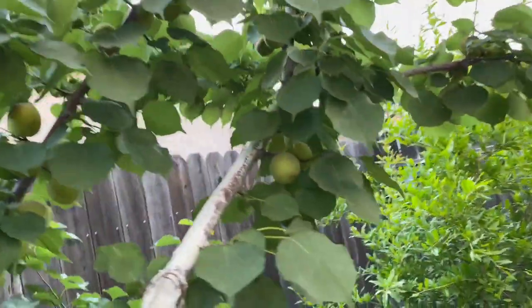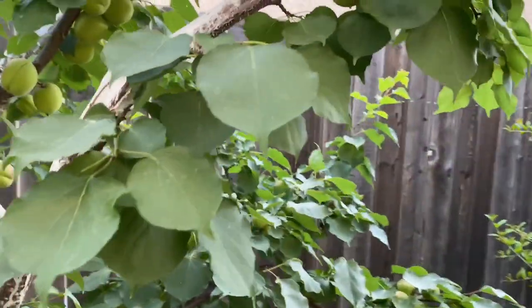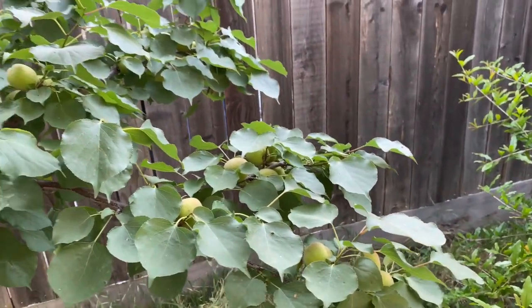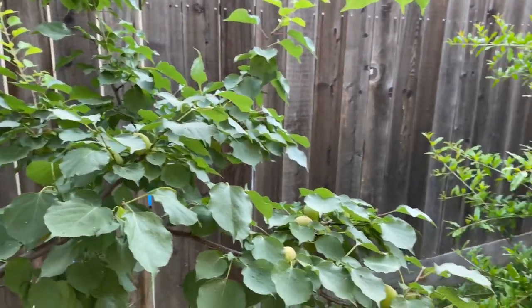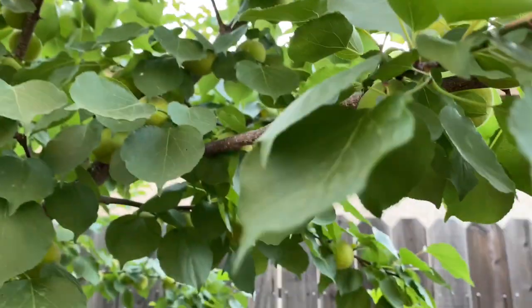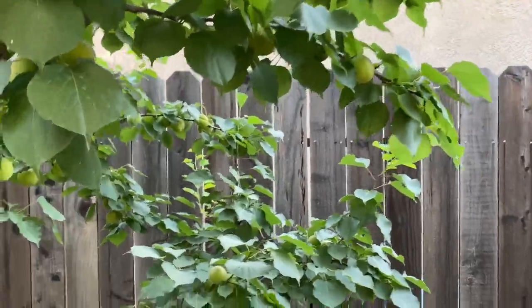This is my Flavor Delight Aprium, full of fruit — take a look. The parentage is about 75% apricot and 25% plum. If you want to know what the best tasting apricot is, it's an aprium — and this is the best tasting apricot you've ever tasted in your life. Flavor Delight Aprium.